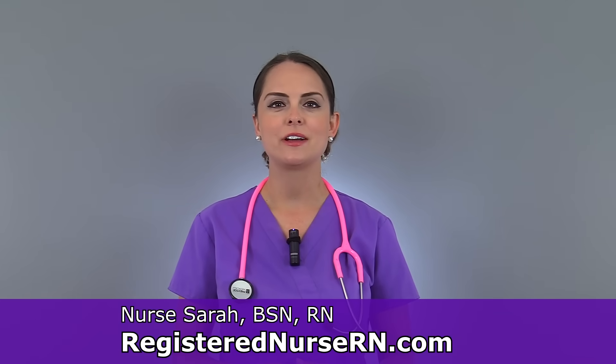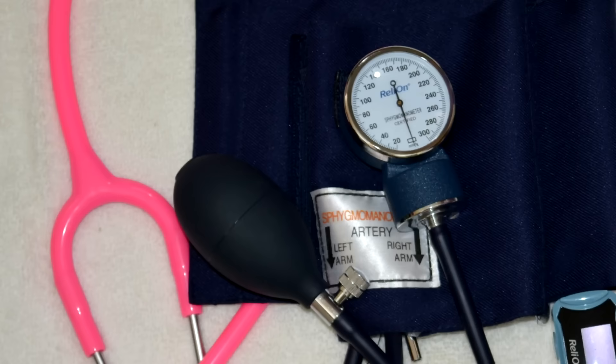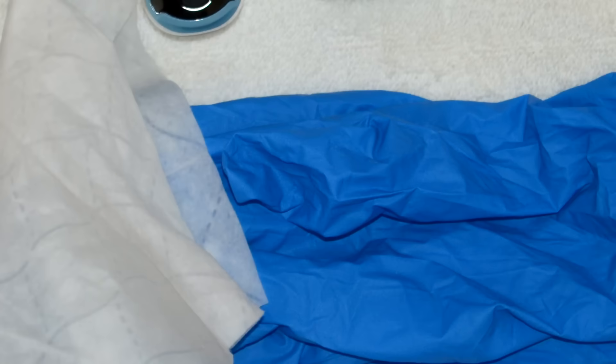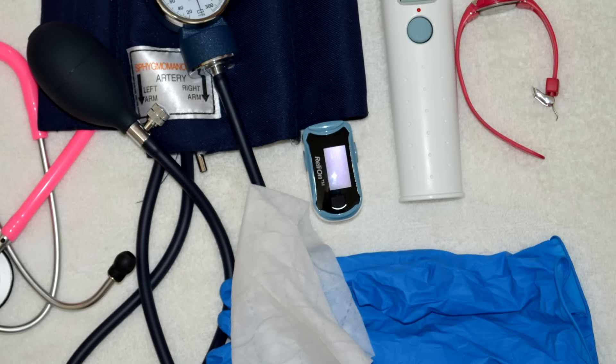Hey everyone, it's Sarah with RegisterNurseRN.com and today I want to demonstrate how to take vital signs. First, you want to gather your supplies. Typically you're going to need a stethoscope with a blood pressure cuff along with a thermometer of some type, a pulse ox, a watch, and some gloves along with a disinfectant wipe to clean the items that are not disposable.